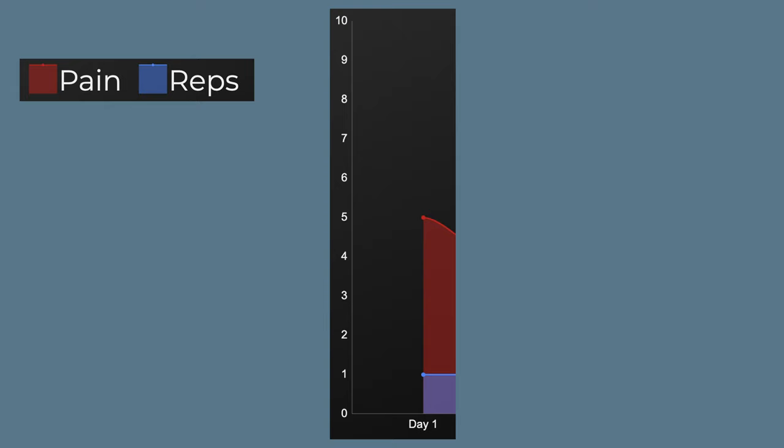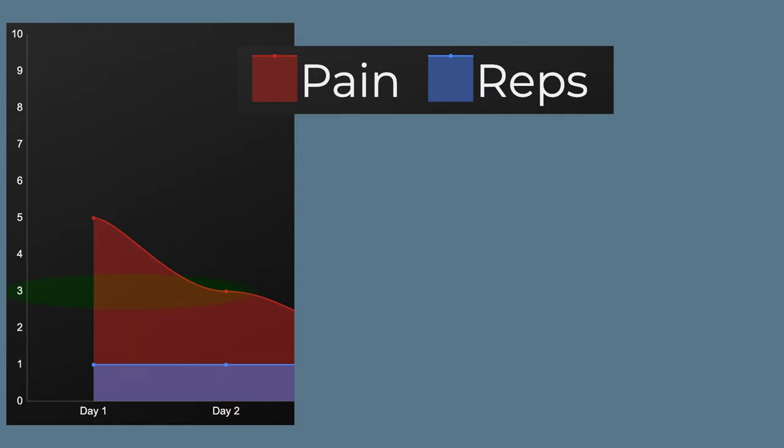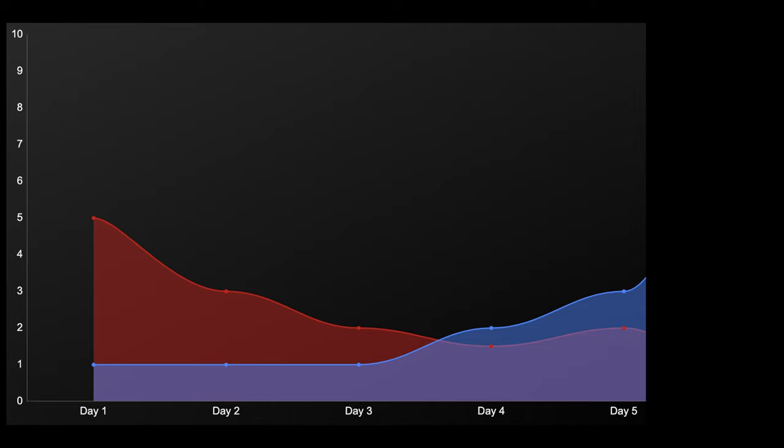The approach for both cases is to slowly build the body's capacity to tolerate volume and load with what currently are or formerly were sensitizing movements. For example, I had an elbow injury sensitive to a number of things. I found some exercises that helped and started doing them twice a day. In just a few days my elbows felt much better, and I decided to try chin-ups. Previously just one rep caused a 5/10 pain. But after a good warm-up of rehab exercises, the pain decreased to a 3. The next day: 2/10. The day after, one rep morning and one rep evening, both at 1.5. A week later — two sets of five reps, no pain.